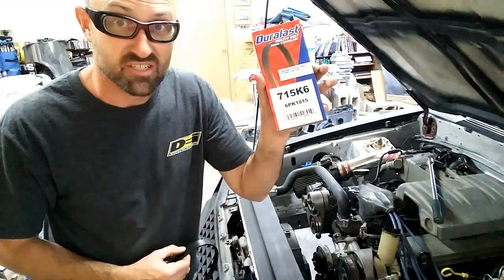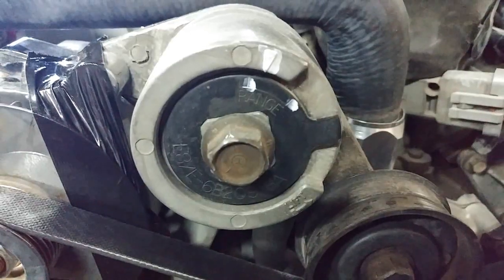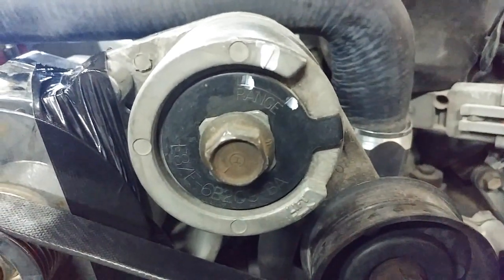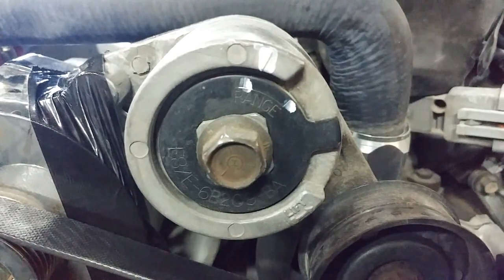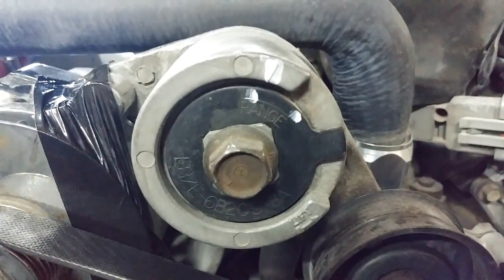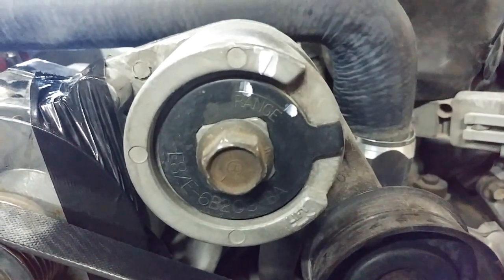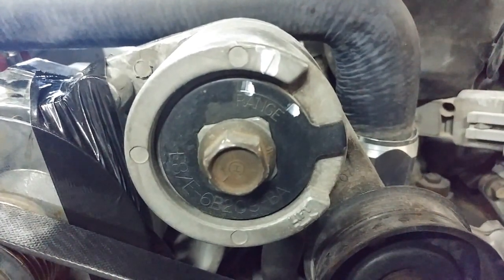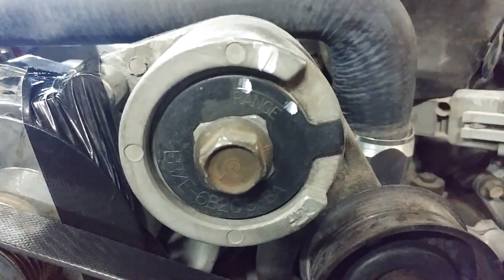Starting with the 71.5-inch belt — it actually looks about right. You could probably go a 71 even, just like the string measured, but the 71.5 is going to fit right in the range. You can see it's right towards the minimum mark and it gives you plenty of room for the belt to stretch before it needs to be replaced.